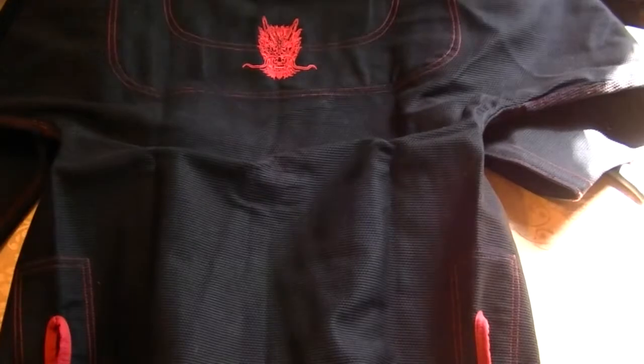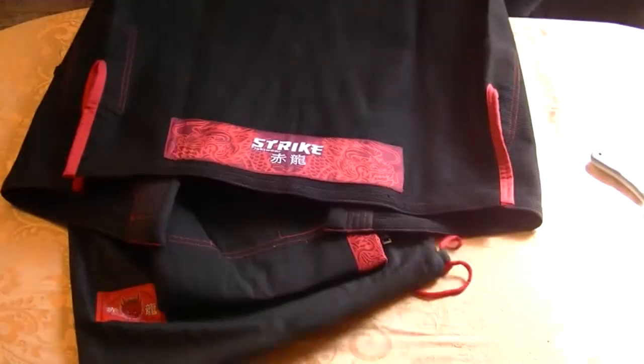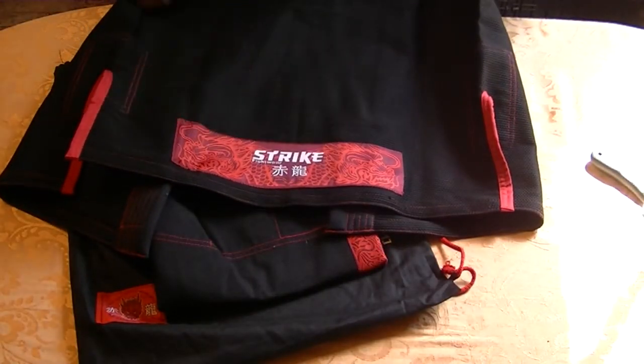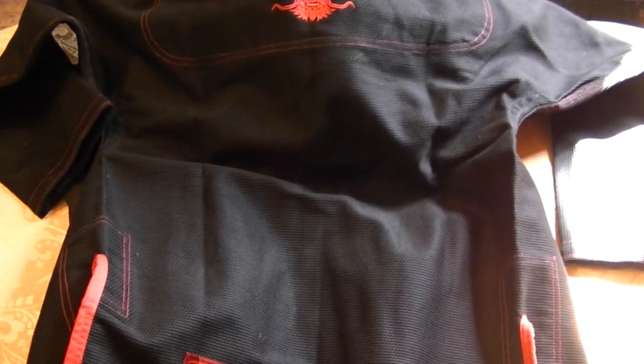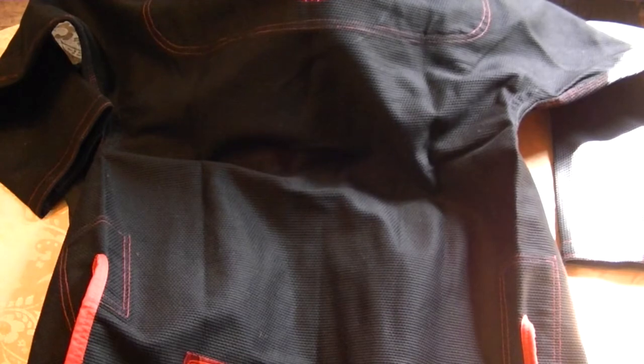Not the best with colors, but — nice. Patch down here on the bottom, and we have a nice patch up here on the top. That's pretty cool.